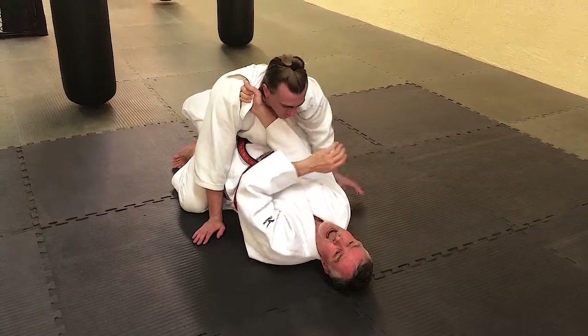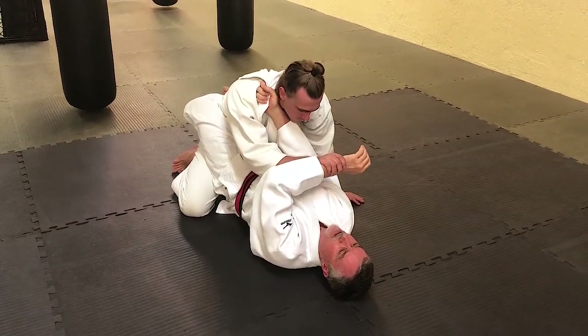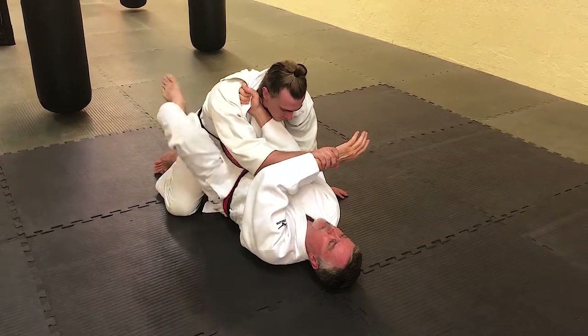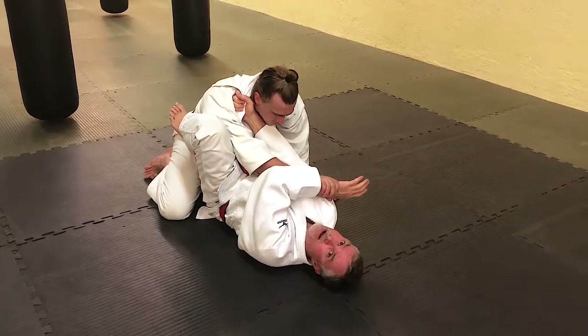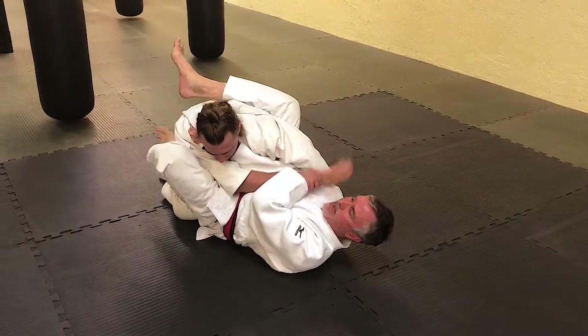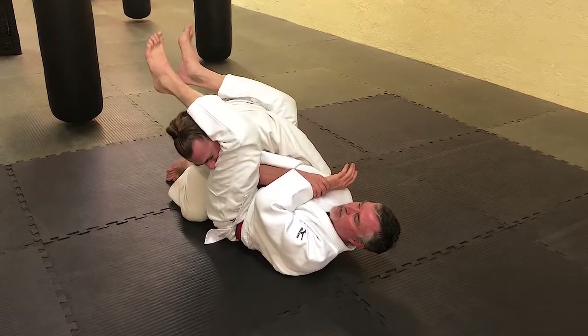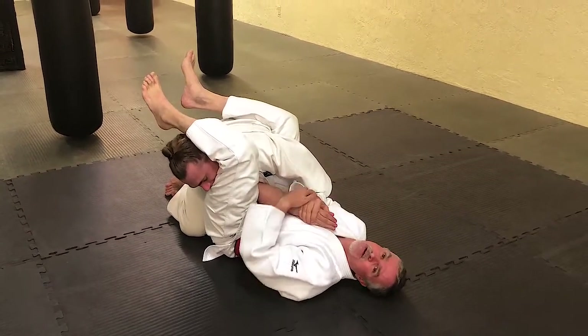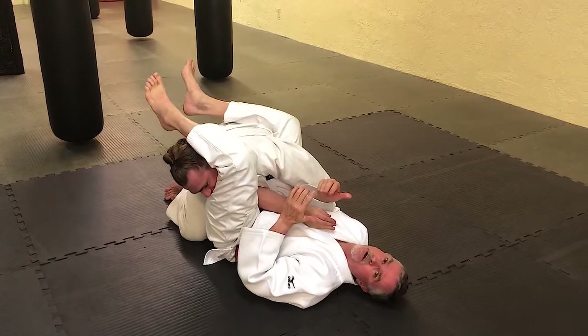If he defends with the other hand — a lot of times he'll grab my hand this way — I bring my leg up behind that arm and throw this to break his posture. He can still hold onto this hand; I'll just choke him here. If the choke's not working, I let go, get my hand free, and I've got an arm bar.